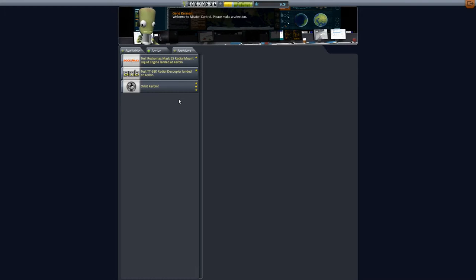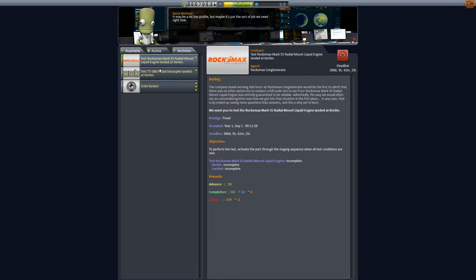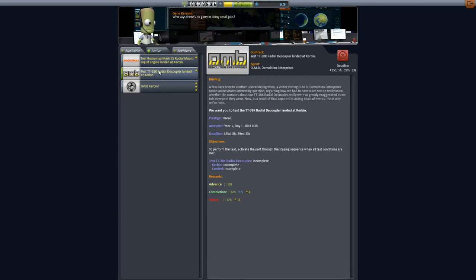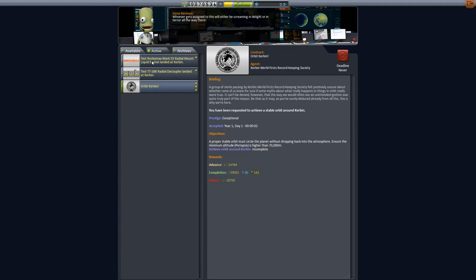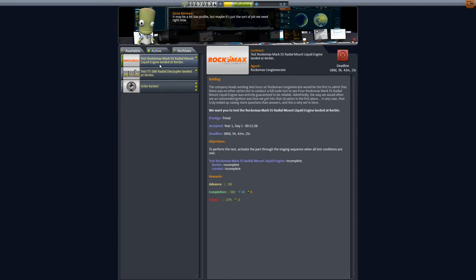This is a tutorial on contract completions. I've noticed a few people, even myself included, have had issues trying to complete these. So I'm going to start with these two. I've already done the main three, but I haven't done this one yet. So what I'm going to do is these two: the Rockomax 55 radial mount liquid engine.